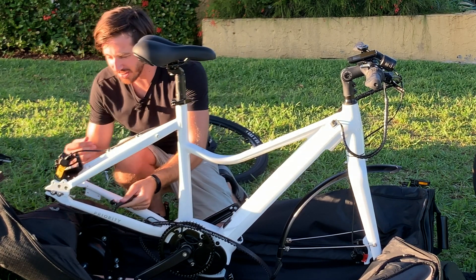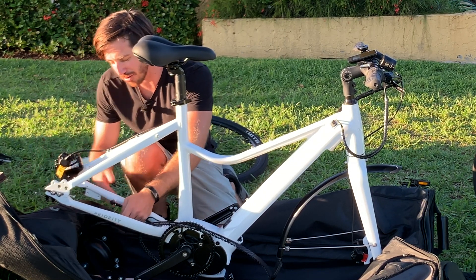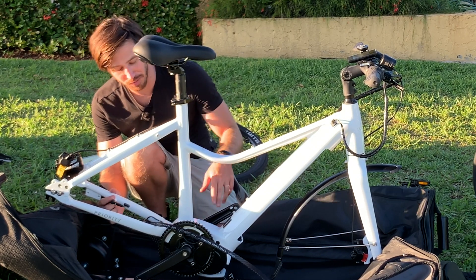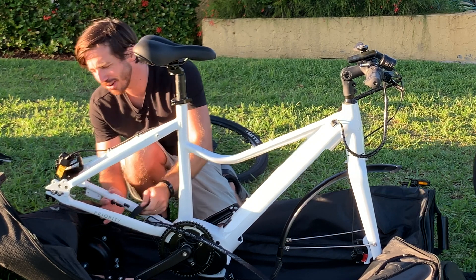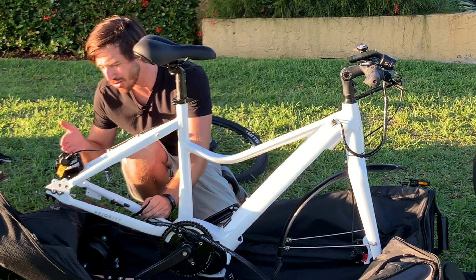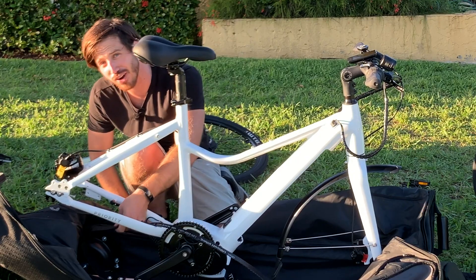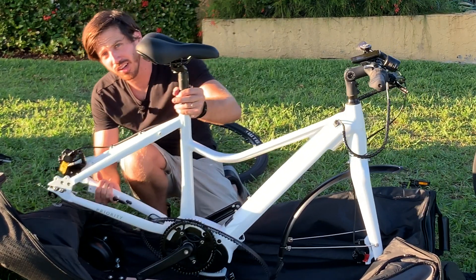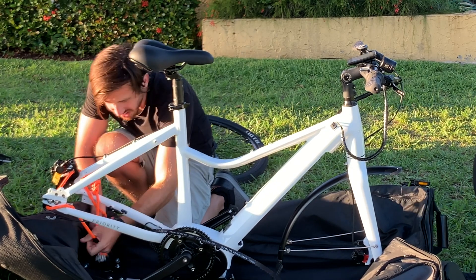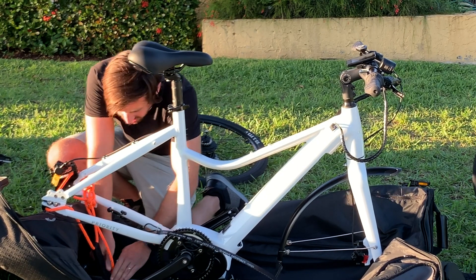Now there's a strap here that ideally would go through your rear axle — whether it's a thru-axle or a quick skewer — and would strap the rear end down to the beam in the bottom of this bag. The problem is: one, because it's an electric bike with a mid-drive motor, the bike sits way higher so the strap doesn't really reach. And two, I don't have a rear axle because I have an internally geared hub. So I'm going to use a little climbing rope to create a soft rear axle and just strap that down to keep the back of the bike from lifting up and moving around.